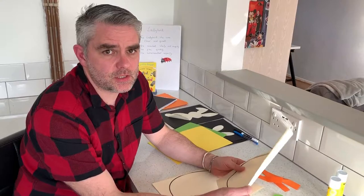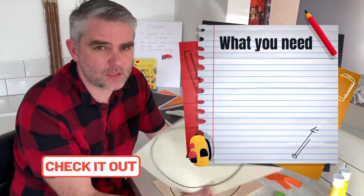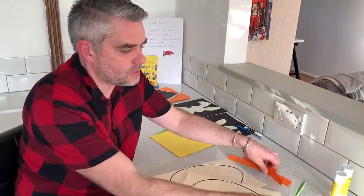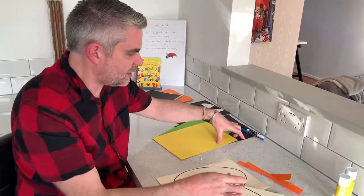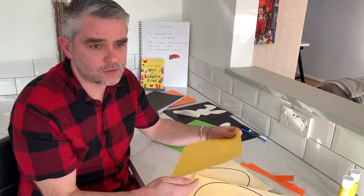For the first craft activity you need a template of an egg like this — I can leave a link down below for this. You'll need a pair of scissors and some different colored card or paper. I've got some green and orange, and I'll probably use yellow as well. Two colors are great.